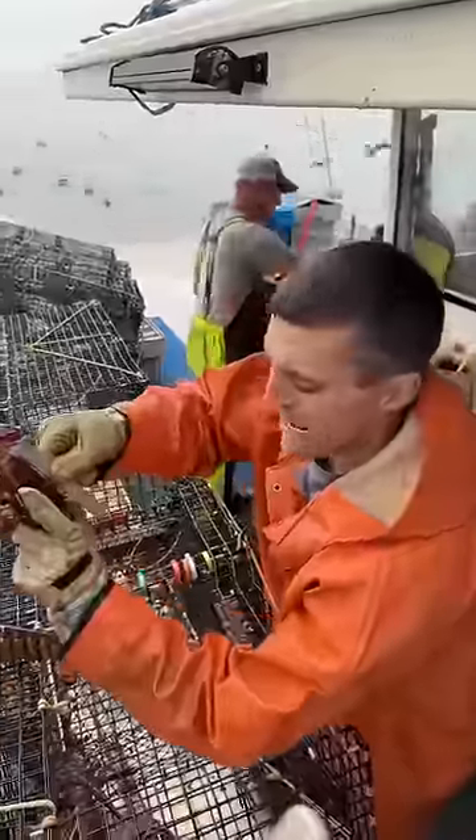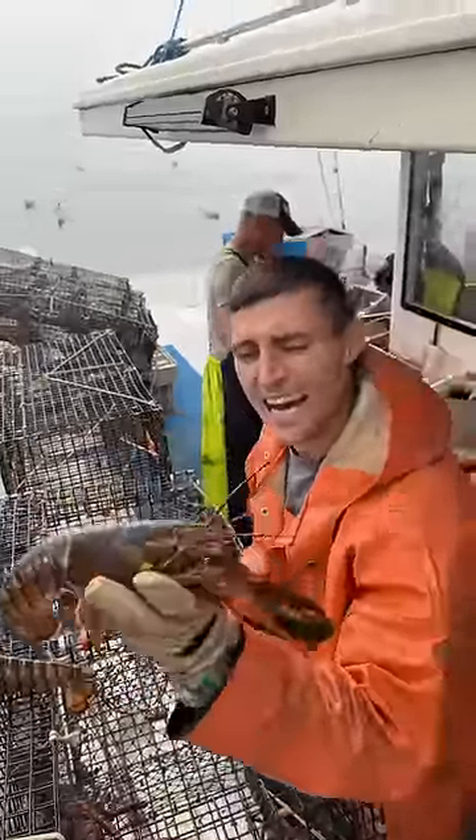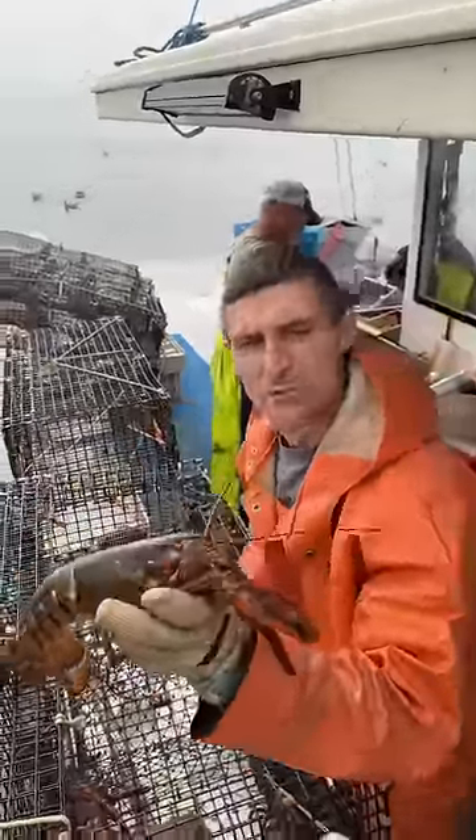A keeper is anything over three and a quarter. So we measure from the eye socket down to the back — stays up on the back, so this one's over three and a quarter. This one's more like three and a half. Three and a half, I would say, is pretty average.